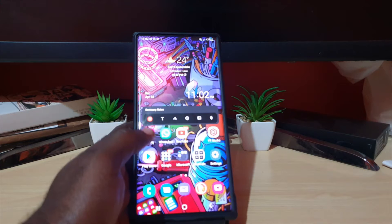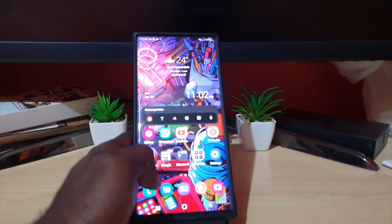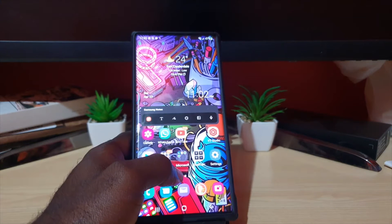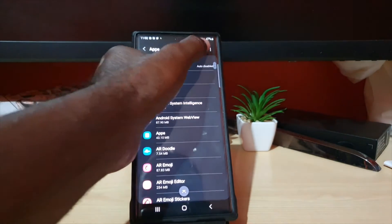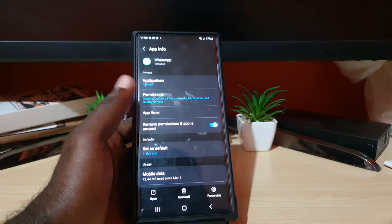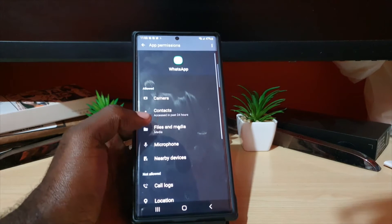If that fails, the next thing to know is that other apps can be hogging the camera. WhatsApp, for example — I've seen it hold on to the camera. It could be any app that can access the camera. Think about the apps you use that have asked for camera access. I'll use WhatsApp as an example. Go back to Apps, find WhatsApp, and consider any app that uses the camera for photos, video calls, and so on.